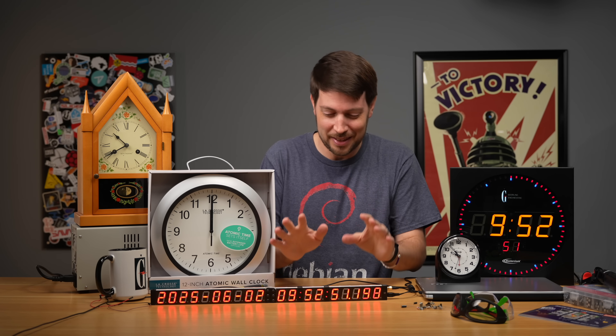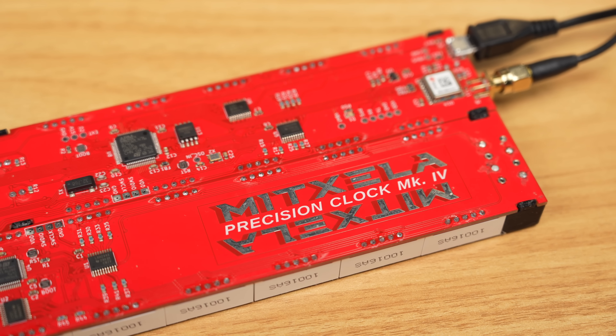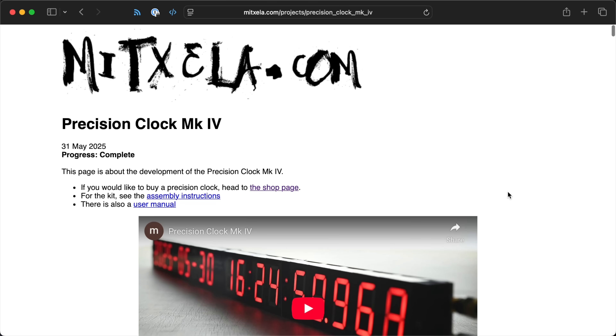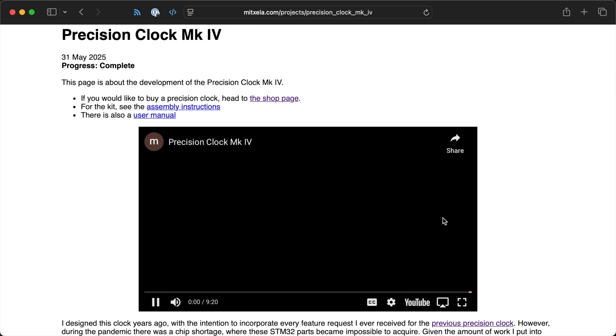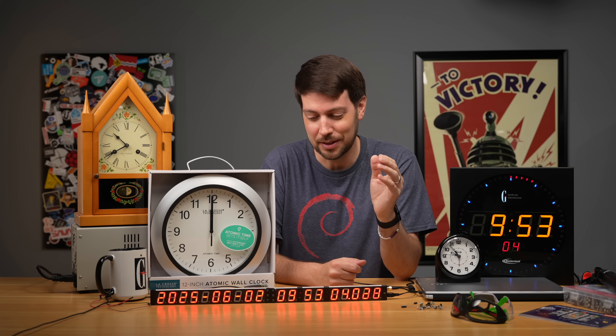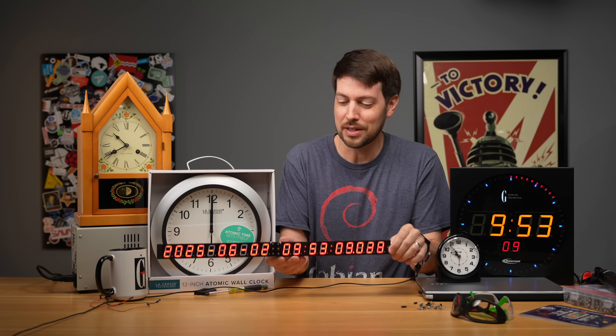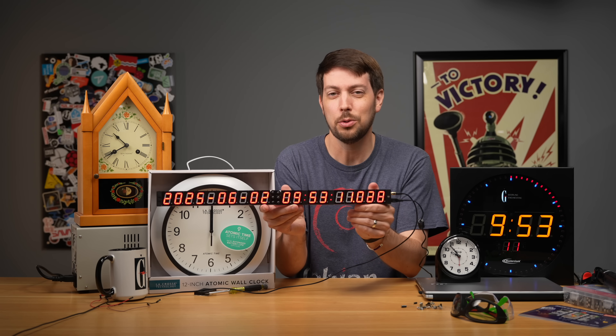This is Mitzella's Precision Clock Mark 4, and Mitzella made a video on it — it's on YouTube right now if you want to go watch it. That video doesn't have as many views as I think it should, and I hope the YouTube algorithm will pick it up, because this is not only the most expensive clock I own but also the coolest clock I own.